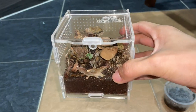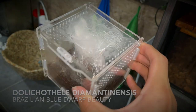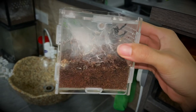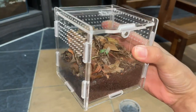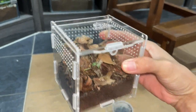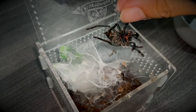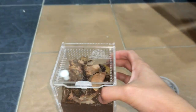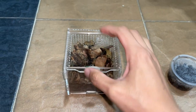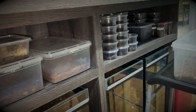Hey guys, so you remember this enclosure? This used to house my Dolichothele diamantinensis — the Brazilian Dwarf Beauty, I think that's what it's called. We had that tarantula in here and then it molted in a bad molt, which was unfortunate, so it died. Anyways, today since this enclosure is really small, I was looking around for a sling that I may have to put in here.